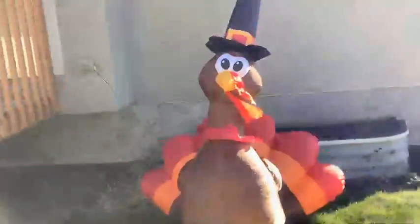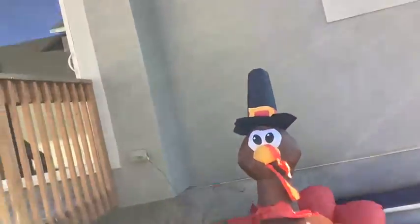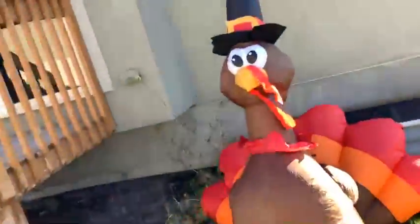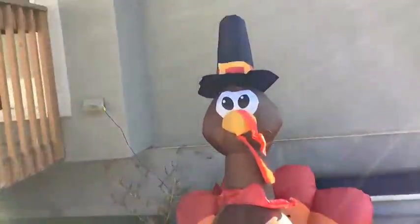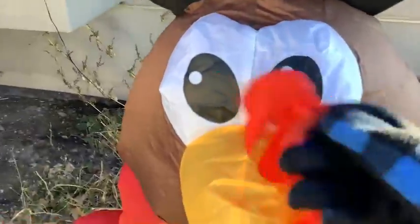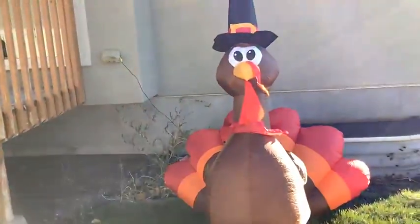I would have to rate this like a 5 out of 10. I think they could have done better with the design. But this is an old inflatable. You're not expecting something from a while ago to be great. But it's still pretty good, pretty good detail. It doesn't inflate as well, probably because it's just old. But yeah, so that's it for this video. Bye!